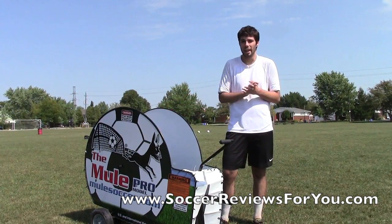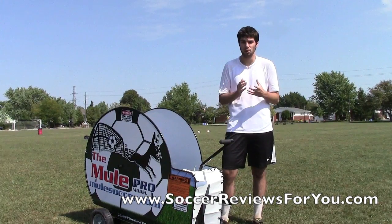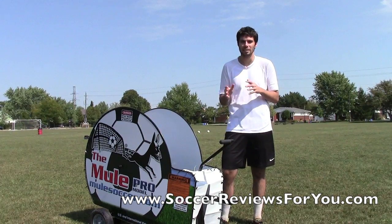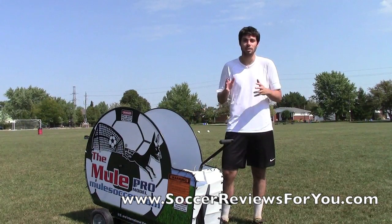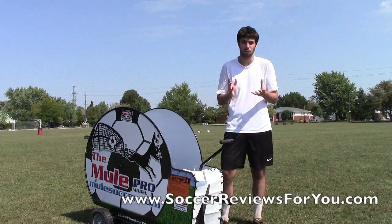As far as getting one of these in your hands and pricing goes, all of that information will be on the review page of my website SoccerReviews4U.com. There will be a link in the description with plenty of buying options with the different packages and price levels of this particular product, as well as the exclusive SR4U coupon codes to get some additional discounts for SR4U fans.